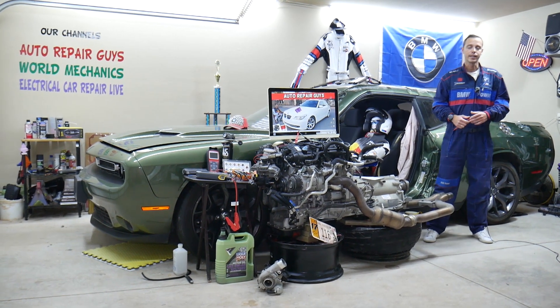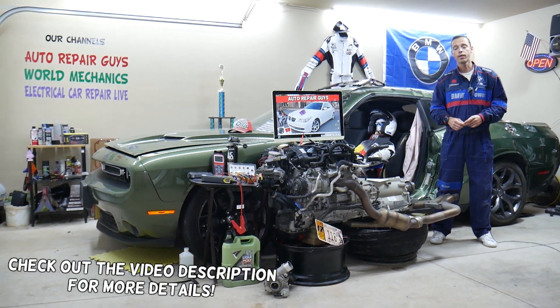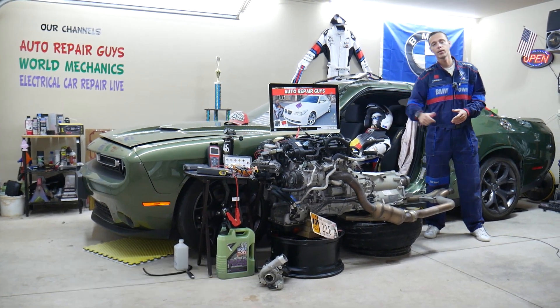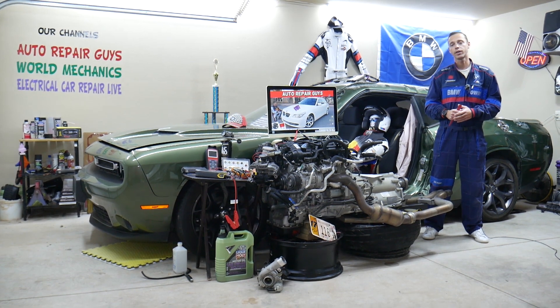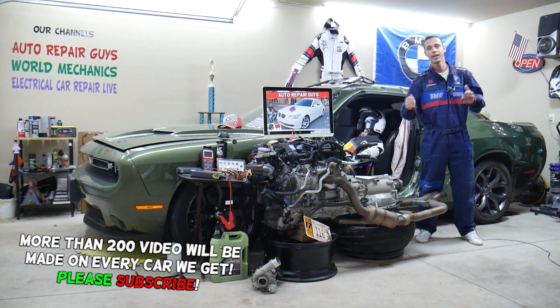Hey guys, welcome back to Auto Repair Guys. Thank you for watching and subscribing to the channel. Today will be a super helpful video for any of you with a BMW 5 Series, generation E60 or E61 — that's the 5 Series from 2003 to 2010. If you have one of those, you need to find where the oxygen sensor heater fuse is located.